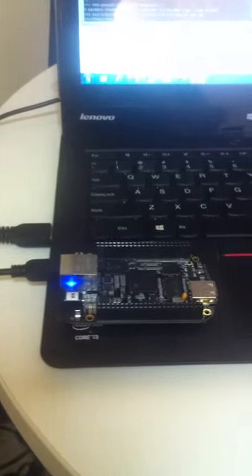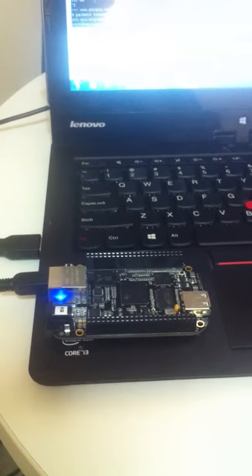After setting up the BeagleBone, it can now access the internet just by using the USB cable. It doesn't need to use the Ethernet cable anymore to access the internet.